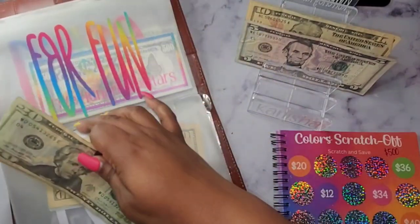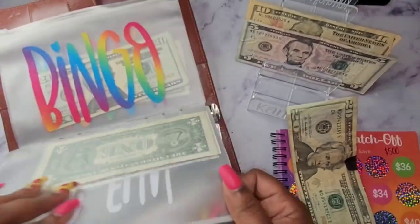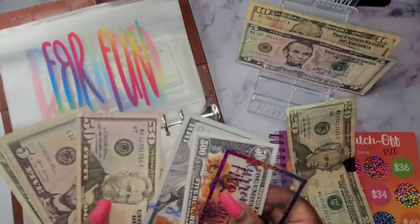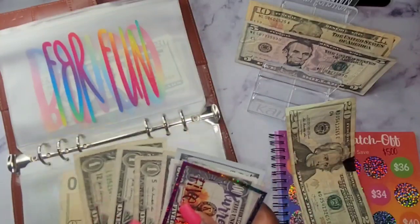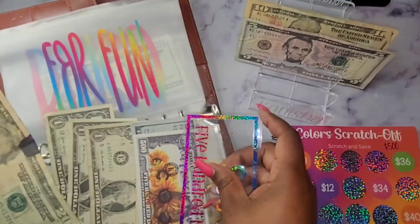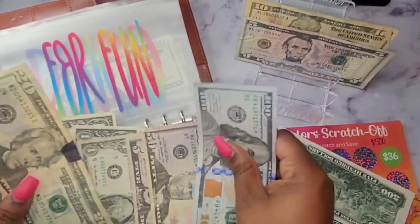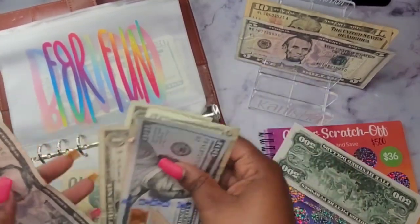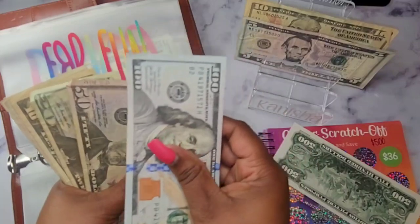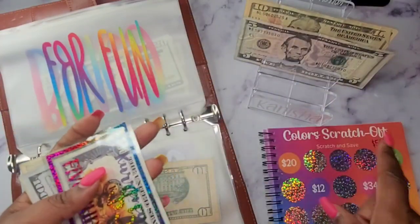This will go in for fun — or just the 'just do it' envelope. I have $155, $6, $7, $8 — yeah, that's about right. So we're going to throw this $36 in here. This $1,500 was from another savings challenge. Now in our scratch-off challenge we have $150, $70, $80, $85, $90, $91, $92, $93, $94. When we finish this savings challenge it will be a total of $500.